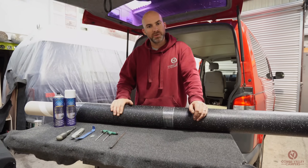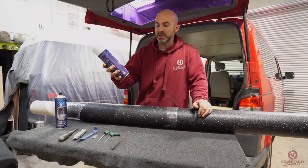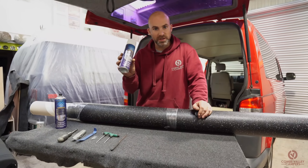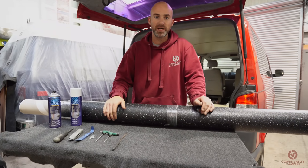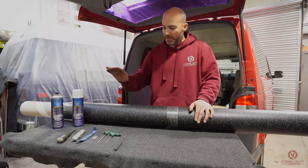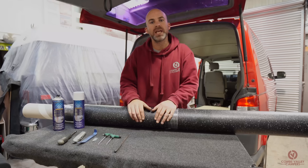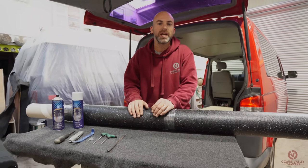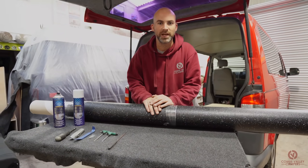To stick this flooring down — and again you can get this from Harrison's Trim Supplies — you'll need the contact adhesive. It's designed specifically for van floors; it's not like the normal high-temperature adhesive used for carpet. The flooring is pre-cut but there are always slight differences depending on how you've carpeted the van and the ply panelling you've got in there.